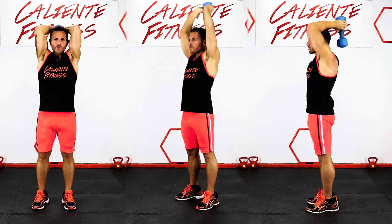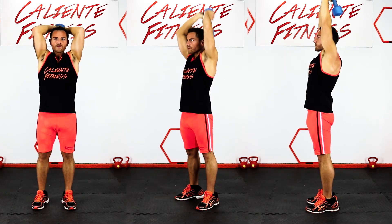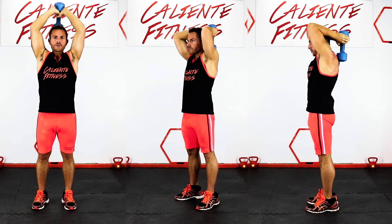By using proper form and speed, the overhead tricep extension is an excellent exercise to isolate and build strength in the tricep muscles.